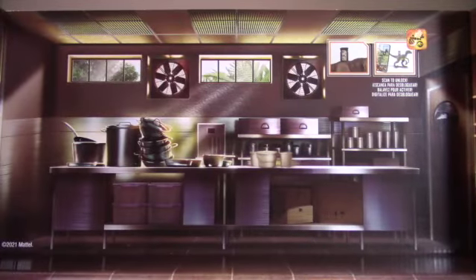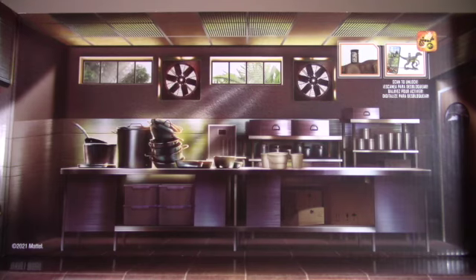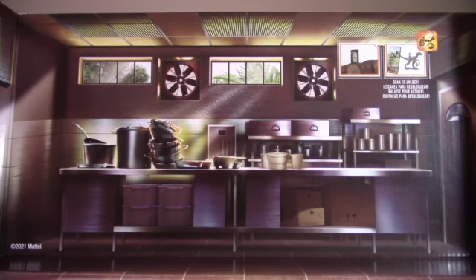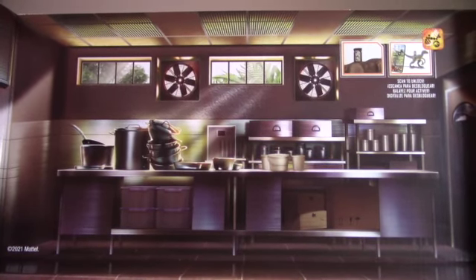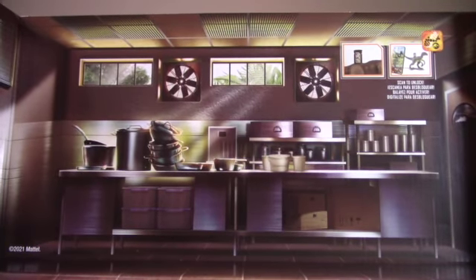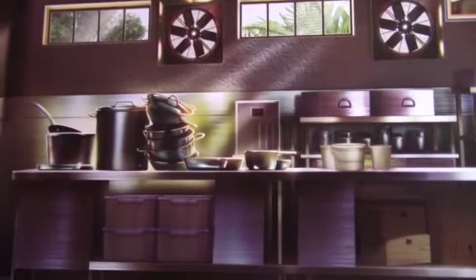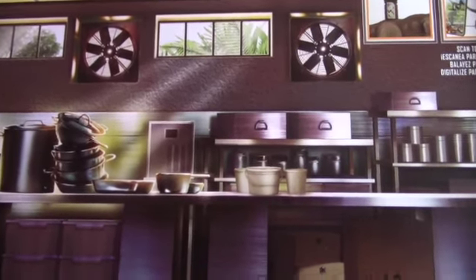Here's a quick look at the background that Mattel put a lot of effort into. You can use it as a set piece to display or throw it away, but without it the set feels a bit lackluster. You can see all the dishes on the countertop with the fans and the jungle in the background.